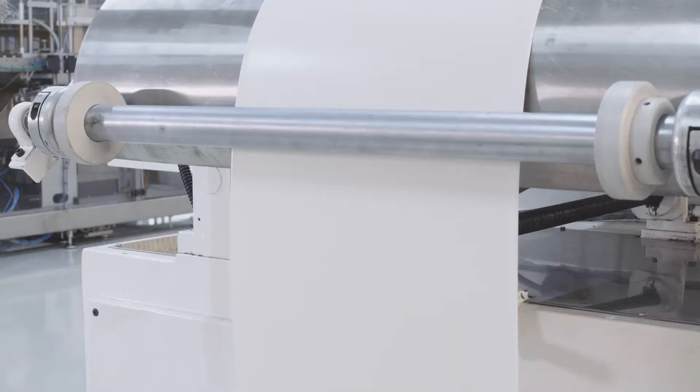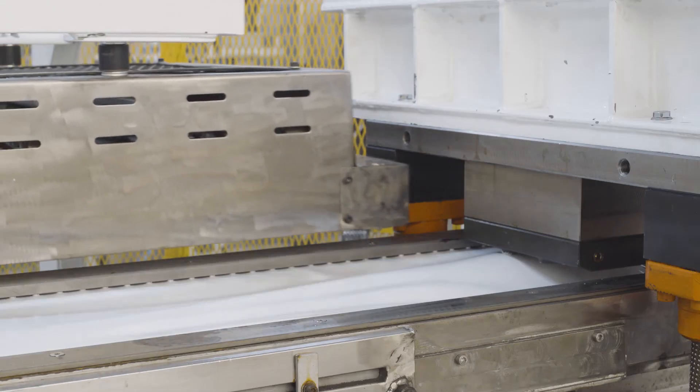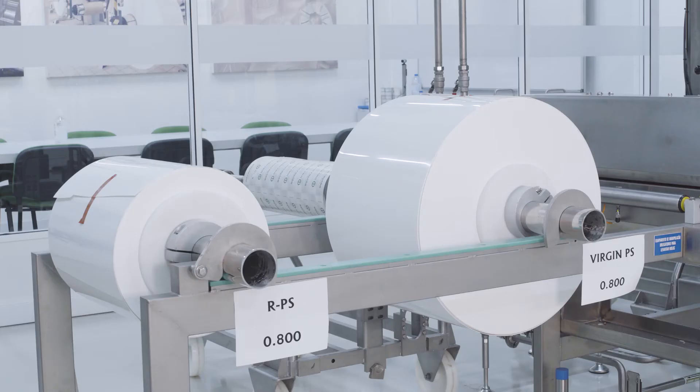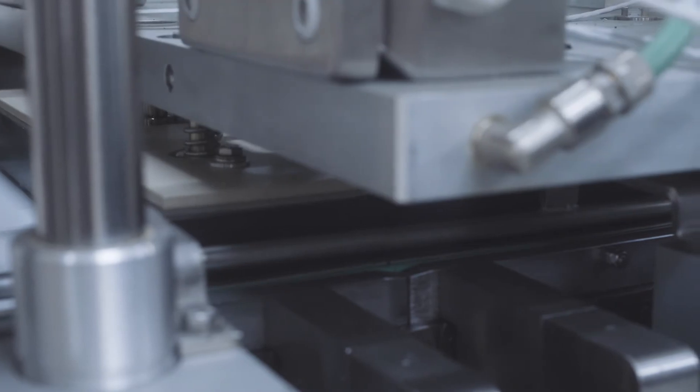In the thermal forming step, the result is the same — process-wise, there is no difference compared to non-recycled polystyrene. Also, in form-fill-seal machines, the performance is excellent. The extruded yogurt cup sheets show the same processing behavior in thermal forming as the non-recycled material.